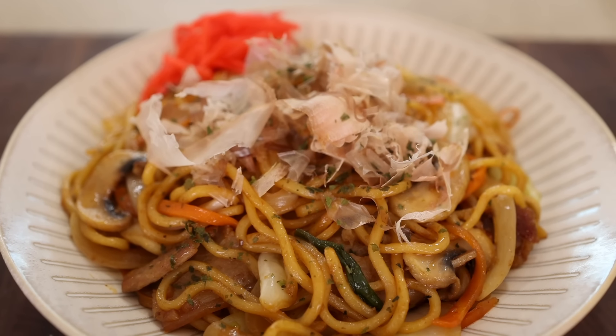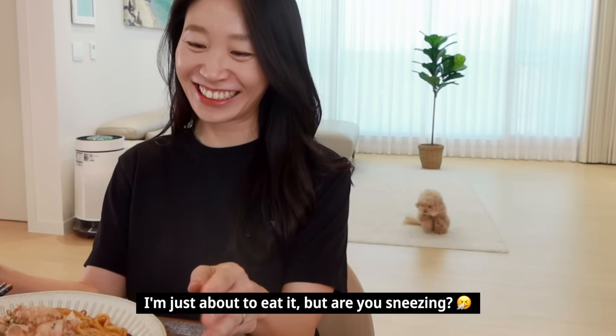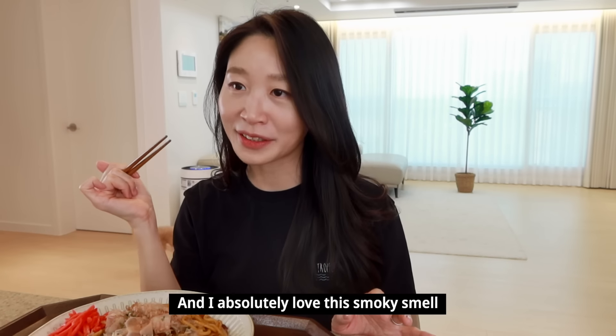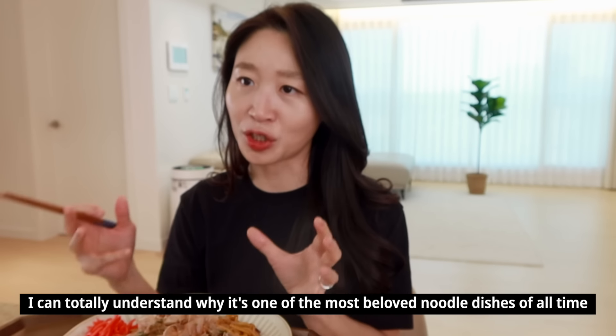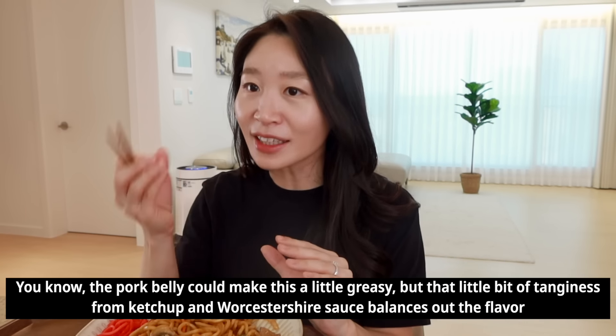How does it look? It looks fantastic, right? Let's go to our taste tester — Claire! Let's give it a try! The noodles are still warm and the sauce smells smoky. The sauce is so delicious! The overall flavor is great — you can taste the soy sauce, ketchup, and Worcestershire sauce all working together in a nice balance. The noodles are well coated with savory, flavorful oil, giving that perfect stir-fried noodle feel.